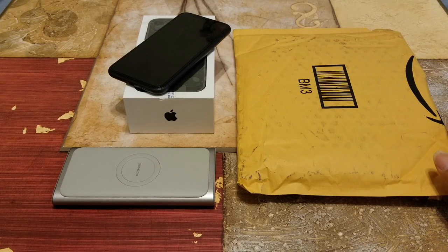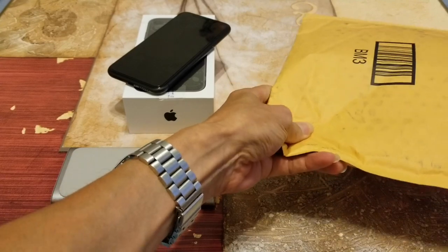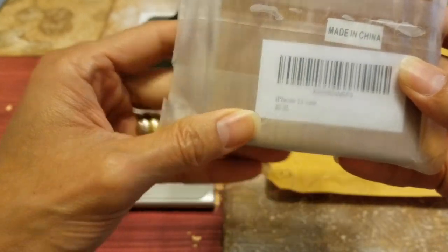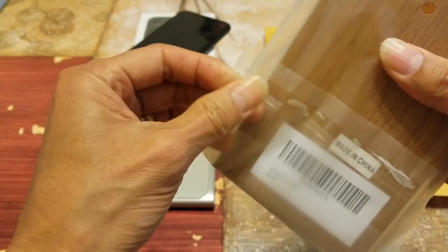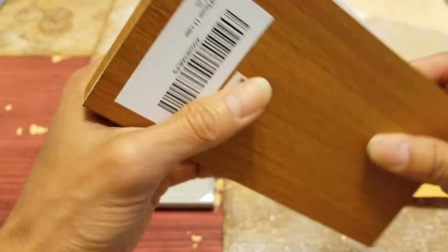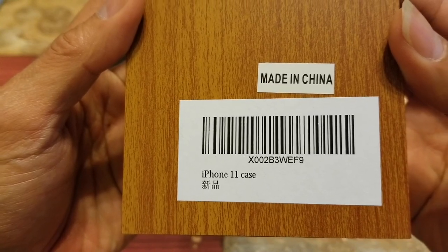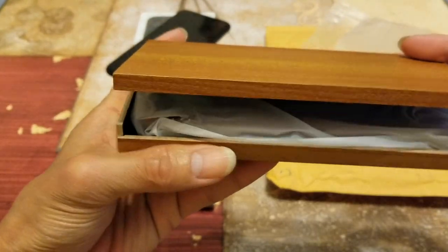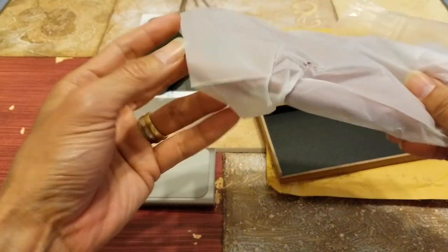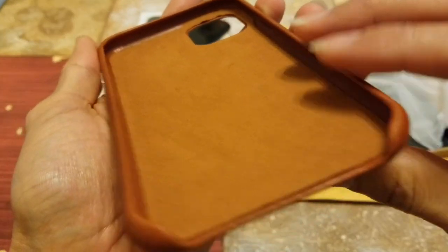It comes with a nice wooden box as packaging. Let's go ahead and open this up real quick. It says iPhone 11 case — Xinping — it's a new product. This is the wooden case that comes with it, and it is made in China. Open the cover, and this is the brown color — you can see the microfiber right here.